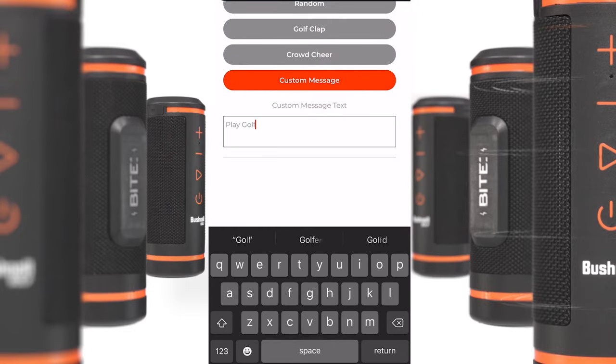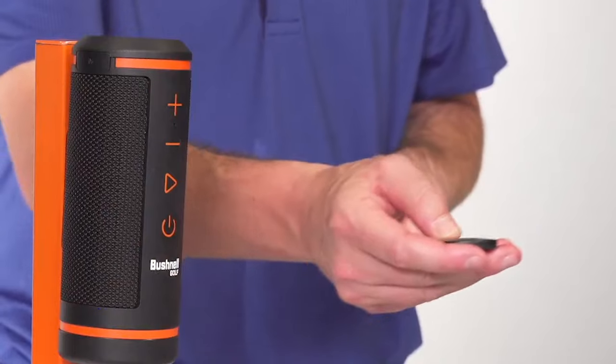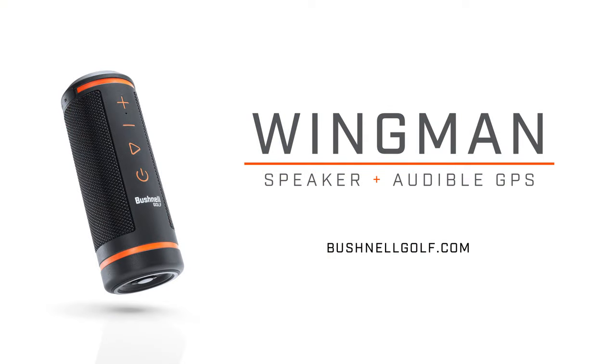You can press and hold the button on the remote to get a custom message. Play golf with Wingman.